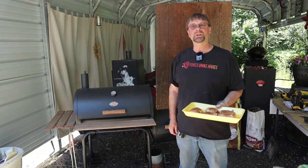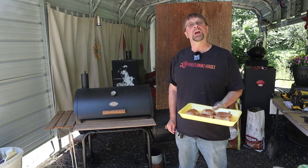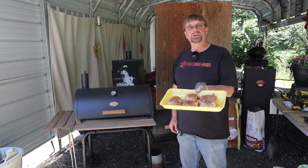This is Robert with Pioneer Smoke Houses and today we're going to use the Char Griller E1224 Smokin' Pro to make some barbecued chicken thighs.